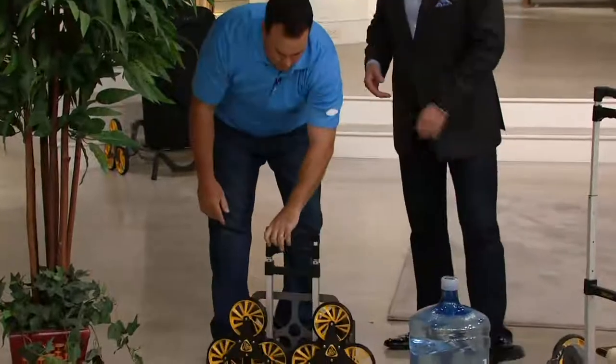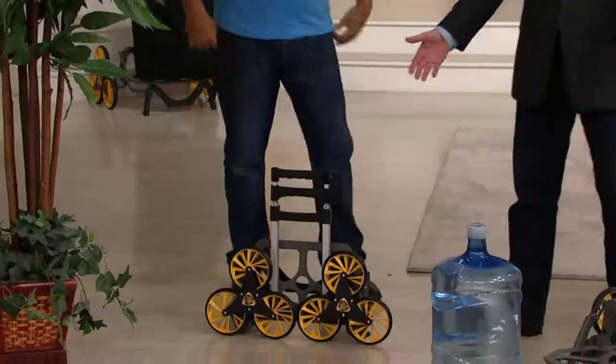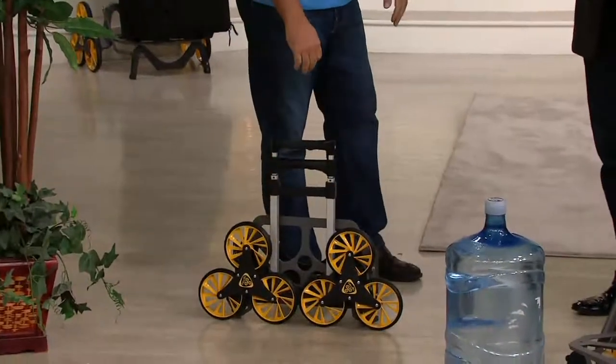That's the beauty of the Up Cart — so simple, so lightweight, so easy. And it adjusts to you. If you're a little taller, a little shorter, it fits you.